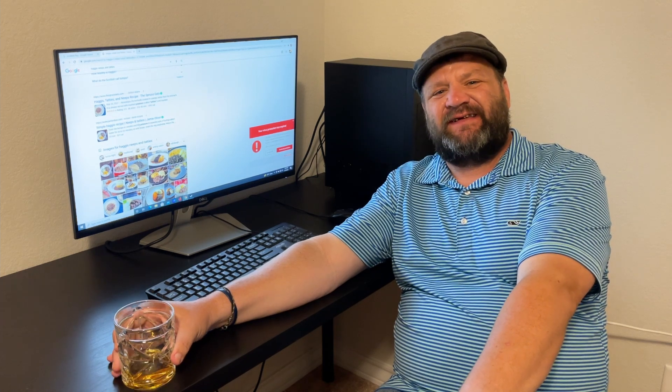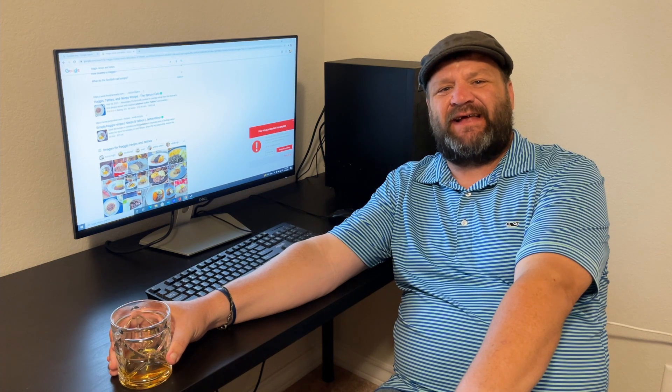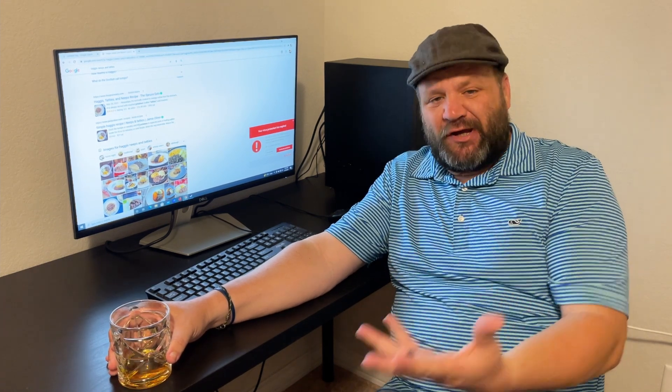Hey, it's Scott from San Marcos Makes. Today we are making haggis, tatties, and neeps. We're going to be making this the American version.